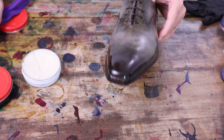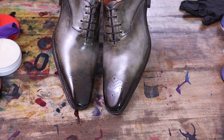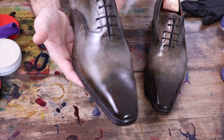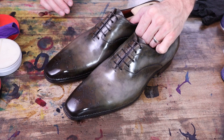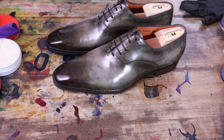Hopefully you're able to see that pretty well. I'm thinking these are just about done. Look at that shine there — very cool and unique shoe. I love the way these turned out; hopefully you guys will appreciate it, hopefully the client will appreciate it. We've got a few more Santonis from him to work on. I hope you enjoyed this custom patina restoration. Please like, subscribe, and share — comment down below and let me know what you think. See you on the next one.